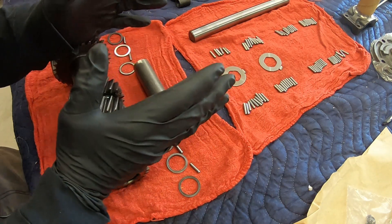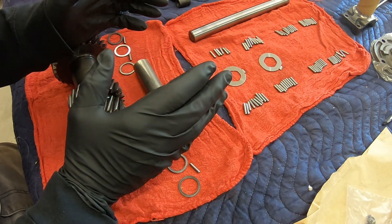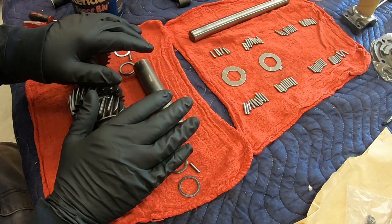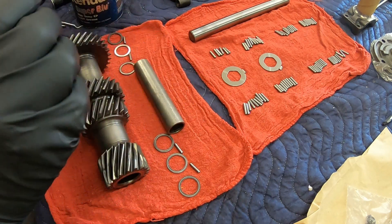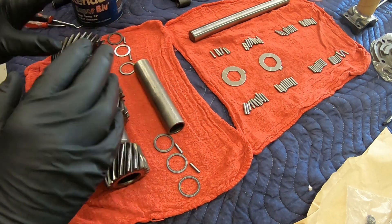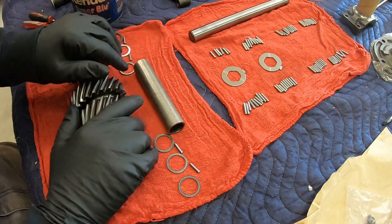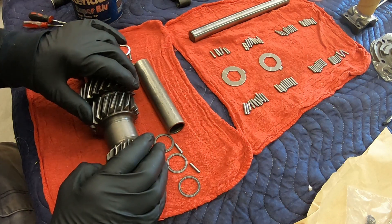This is a Muncie four-speed transmission. I got it from Corvette Generation. My car originally came with the Turbo 400 automatic transmission, and I wanted to go with a four-speed. They sell a kit where they give you the transmission, the bell housing, clutch, pressure plate, the stock shifter if you want it — you can upgrade to a Hurst shifter — and everything you need, including the center console plate for the four-speed, all the clutch linkage and clutch pedal assembly.